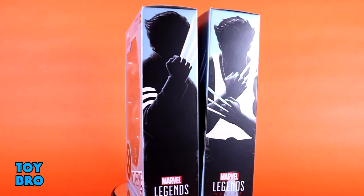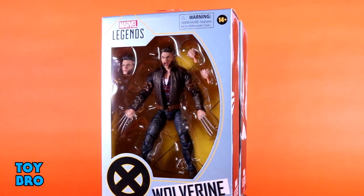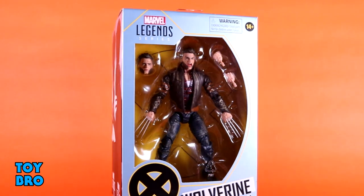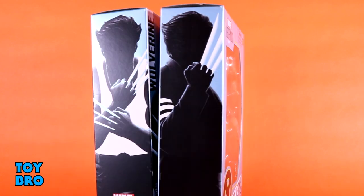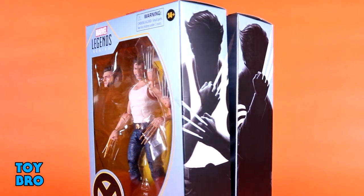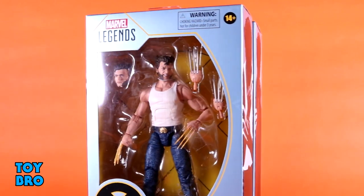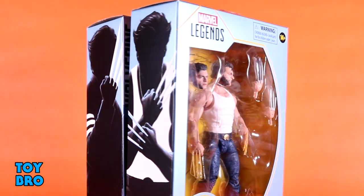We've got these guys here in slightly larger than normal packaging for a single pack release. The boxes are a little bit wider and a little bit deeper. You've got the figure there in the window. You've got kind of a grayish steel blue motif for the overall box color with the X logo, the Wolverine name down there. You've got artwork that runs down the spine, and then the back of the box is just a larger shot of that same piece of artwork for each figure. So let's pull them out and take a look.